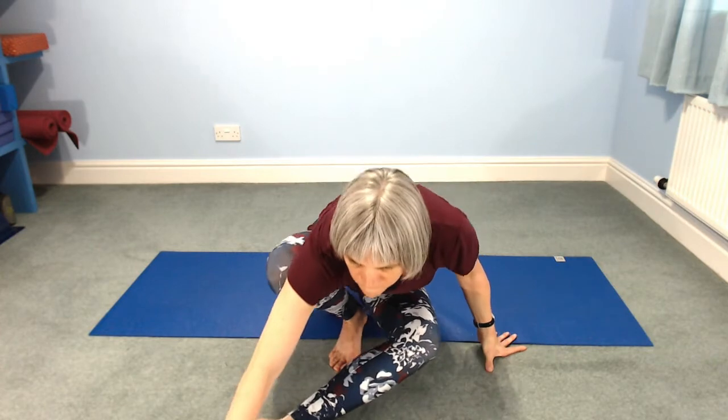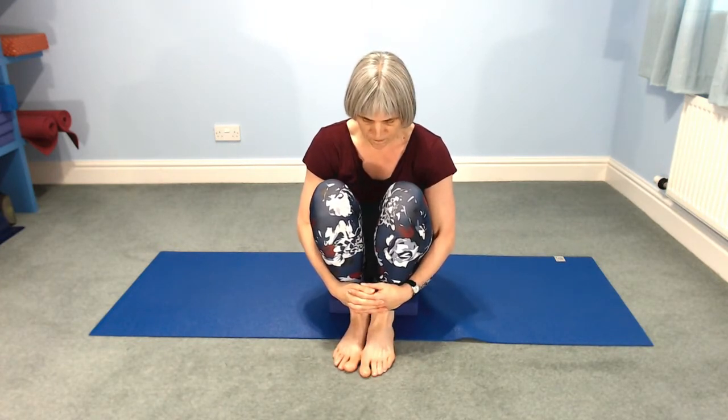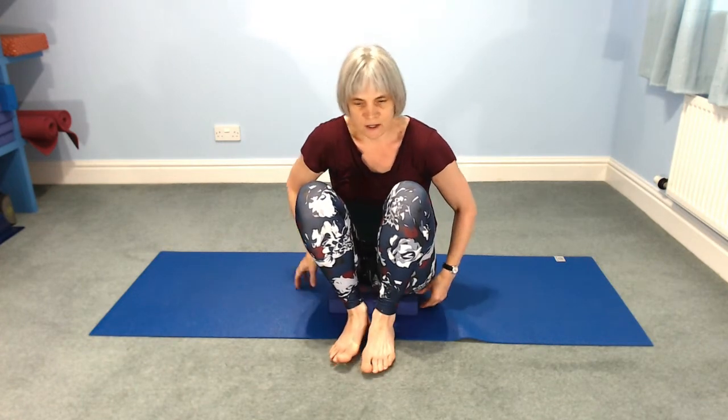Then relax your hands and feet. Bring your arms back down by your sides, take a bend of your knees, feet onto the floor, and then hands around your knees. Bring your knees onto your chest, take a rock side to side. Now they come to rest in the centre — place your feet back down on the floor.